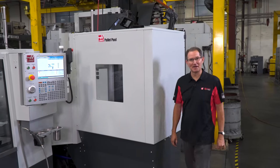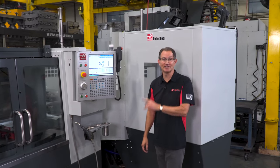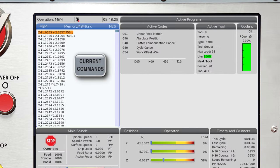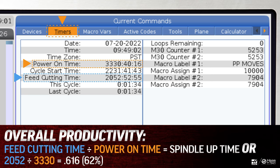Now some of you watching might be thinking that your guys are really good at keeping your spindles running and that you wouldn't benefit from having a pallet pool. Well let me show you an easy way to see just how efficient your spindle utilization really is. On your Haas machine go to the current commands page and navigate over to the timers tab. Take a look at the power on time and compare it to the feed cutting time. Do the math and you can get a quick snapshot of your overall productivity over a good average period of time.